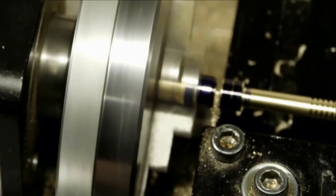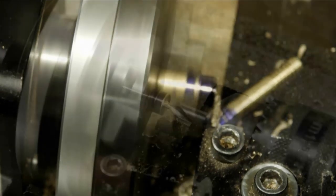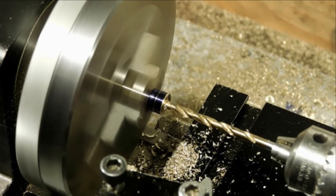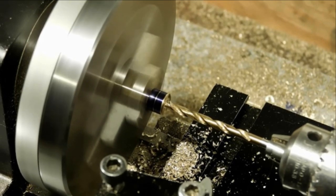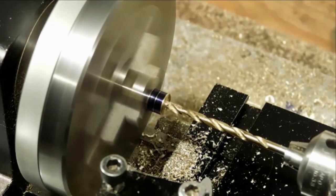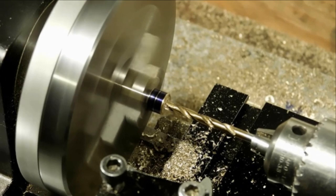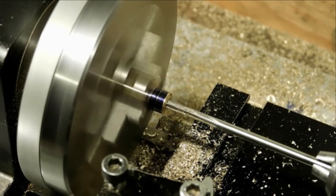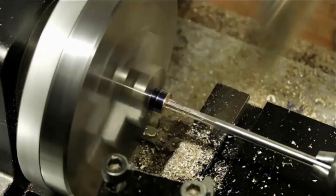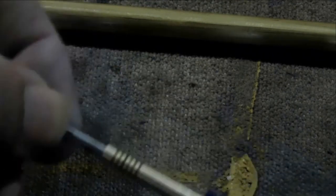Now we're just making a little mark before we part it off — I'll use it when I take it up to the watchmaker's lathe. Now we're on the backside, center drilling it, then we drill and the two drill holes meet in the center. Once they've met, we'll ream it out to the proper diameter. That's about it for this first piece — let's see if it fits on the tool steel. There we go, seems to slide pretty well.